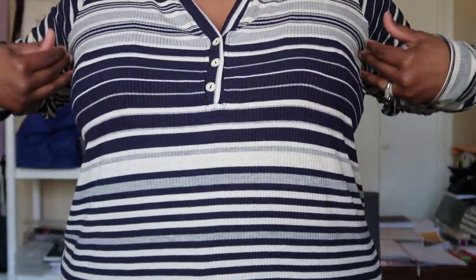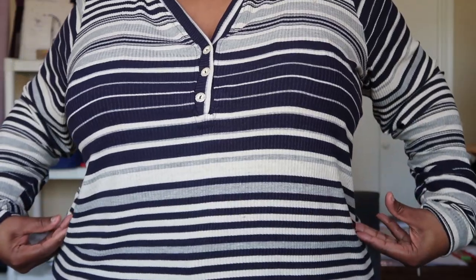I love that all the seam allowances are three-eighths inch, because that means you can serge and run it right up against the knife edge on your serger without worrying about how much to trim. When I tell you this is so comfortable — I absolutely love this. It's so flattering because the pattern goes in and creates a nice silhouette rather than being boxy.